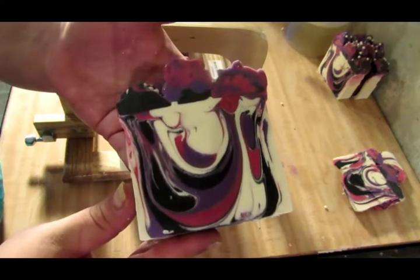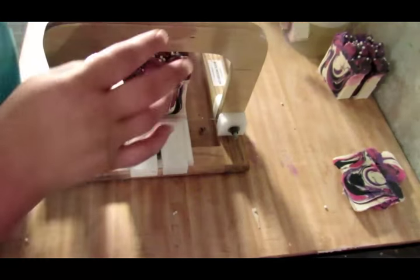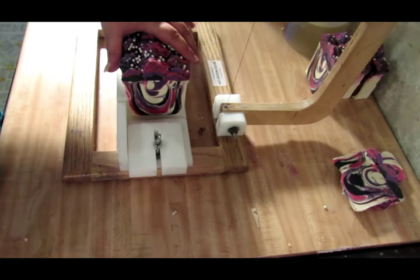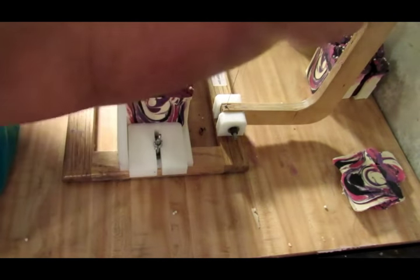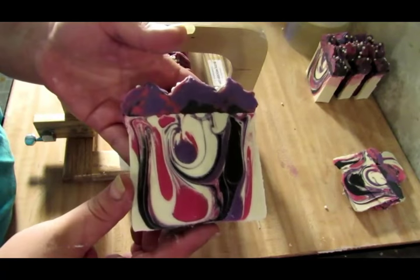So we did a drop swirl — here's the first piece. Loving it. And there's the top. I originally wanted to do a tiger stripe, but it was too thin, so I just did a drop swirl and it looks pretty.